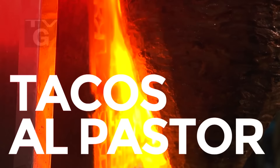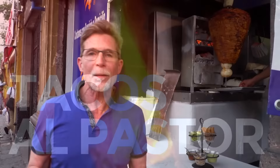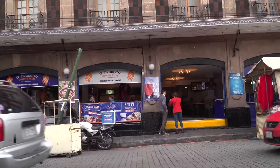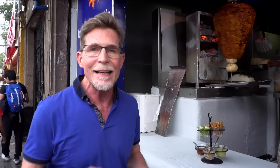Tacos al pastor have a cult following — it seems like just everybody is wild about them, and they're everywhere, all over Mexico City. So I've brought you to this place called Tisoncito. Before you start throwing things at your screen saying I know nothing about tacos al pastor because your favorites are different, let me explain why I brought you here. Tisoncito has a huge, long history of making tacos al pastor here in Mexico City.